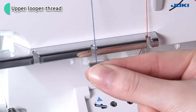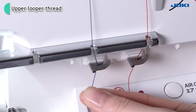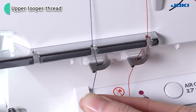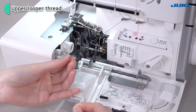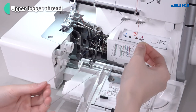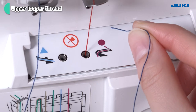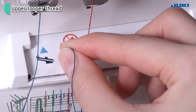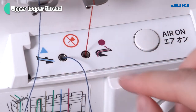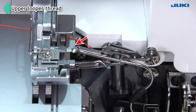Slip the thread through the groove. Thread the guide. Pull the thread out about 20 to 30 cm. Insert the thread about 2 cm into the threading hole. Push the air control push button. Thread will then emerge from the upper looper hole.